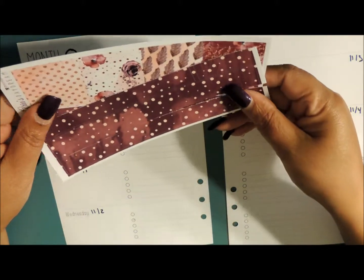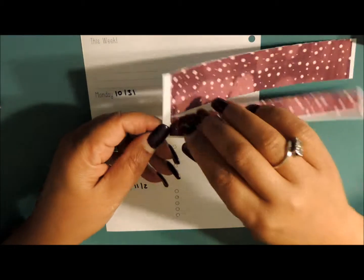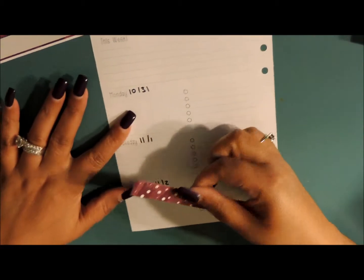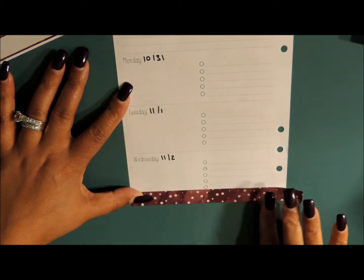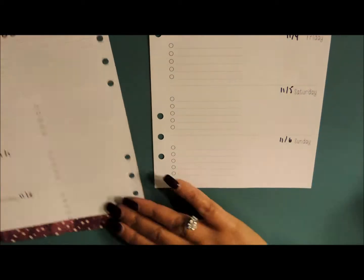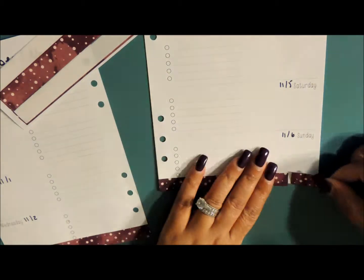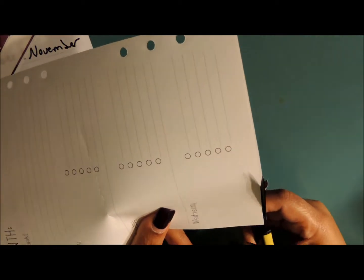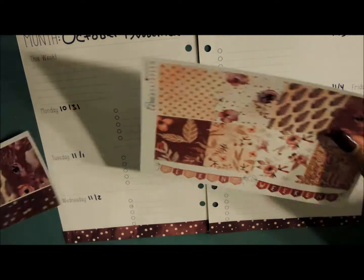So let's go ahead and jump right in and get started with this plan with me. I normally don't do these on camera, so I may go ahead and speed this up for you guys.